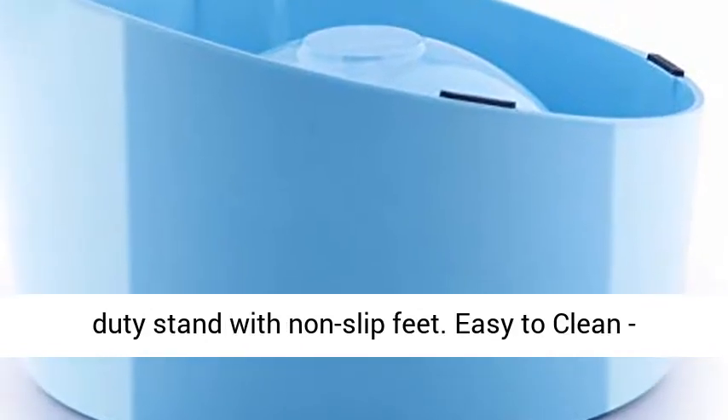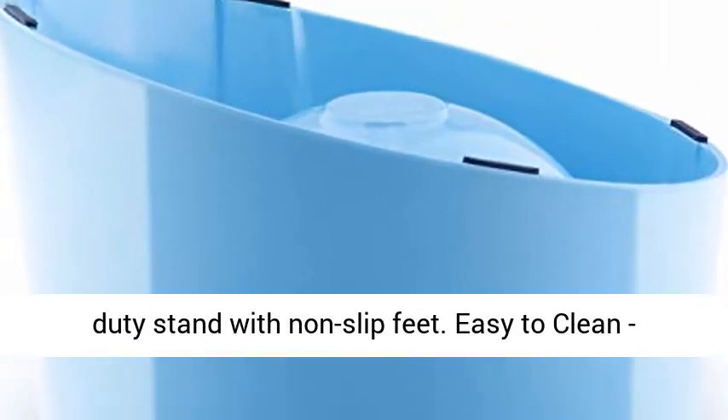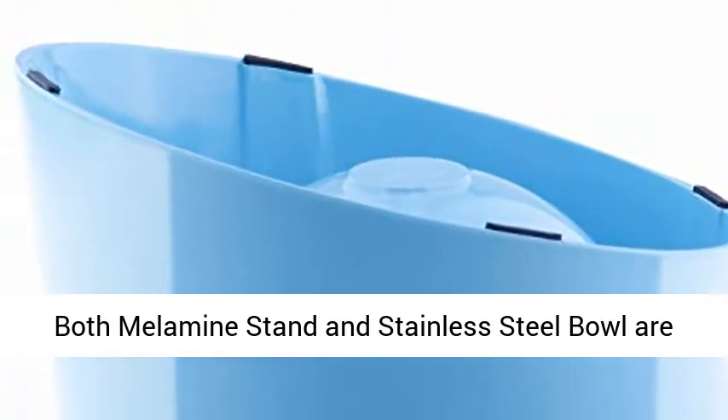Easy to clean: both the melamine stand and stainless steel bowl are dishwasher safe, making them super easy to clean and wipe.